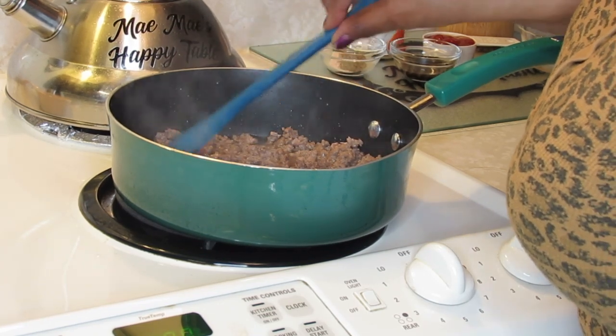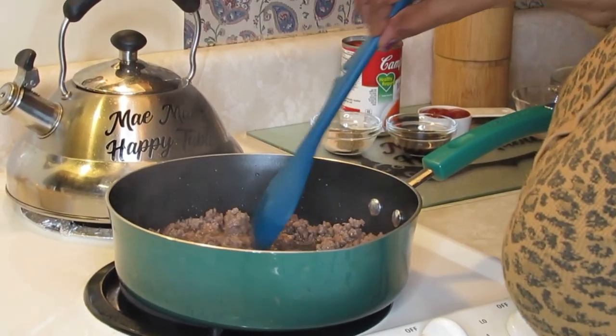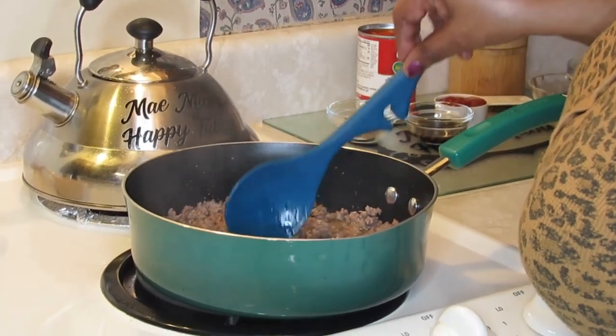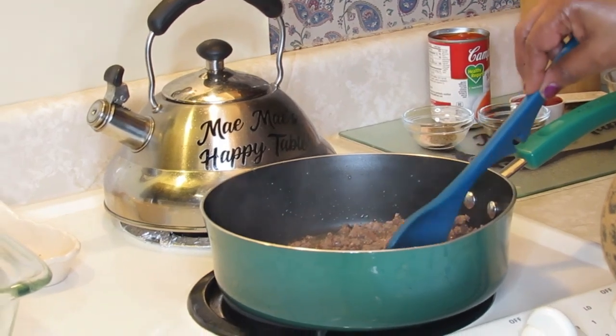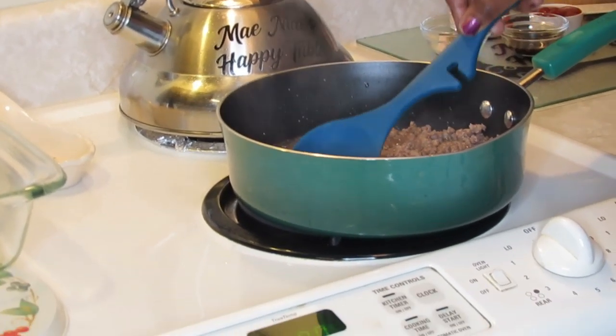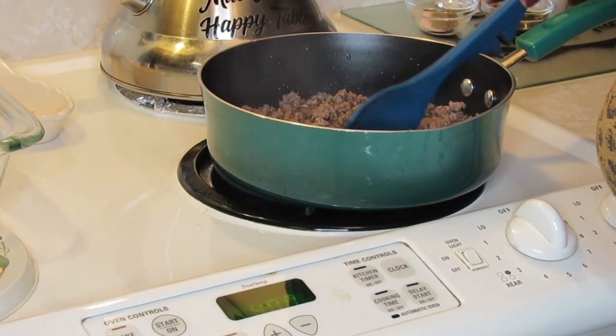I've got a granddaughter — the baby girl — if you put even the least amount of black pepper in there, she says it's too spicy. So when she's around, I use white pepper to get the flavor without the heat.